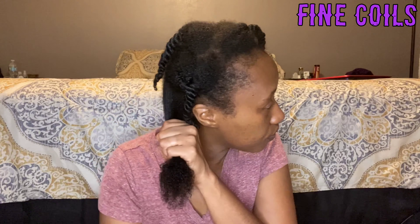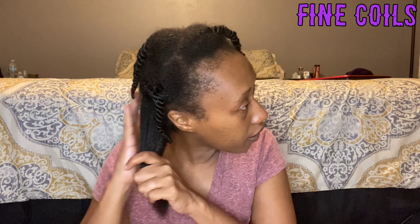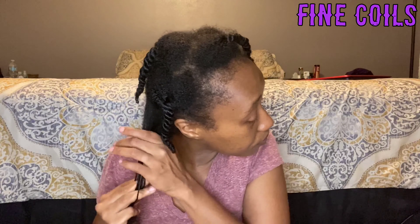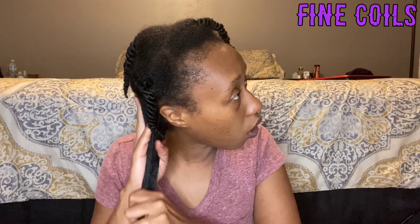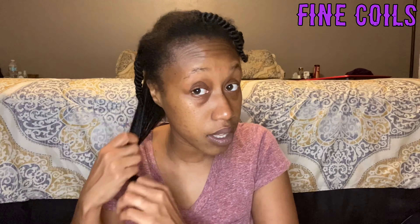Hey guys, so as you guys know my hair has been tripping lately and I don't know what else to do. I've got hair boogers, so the next best thing is a bentonite and ACV clay mask. Let's go!